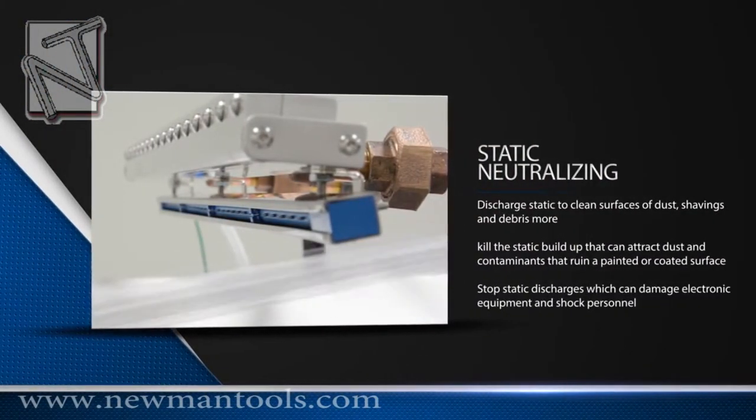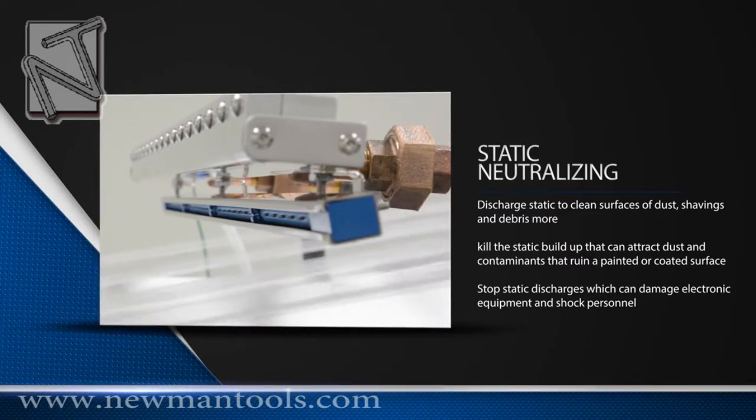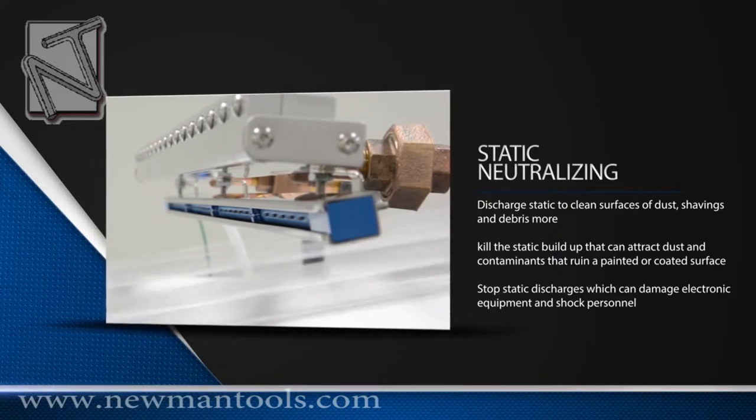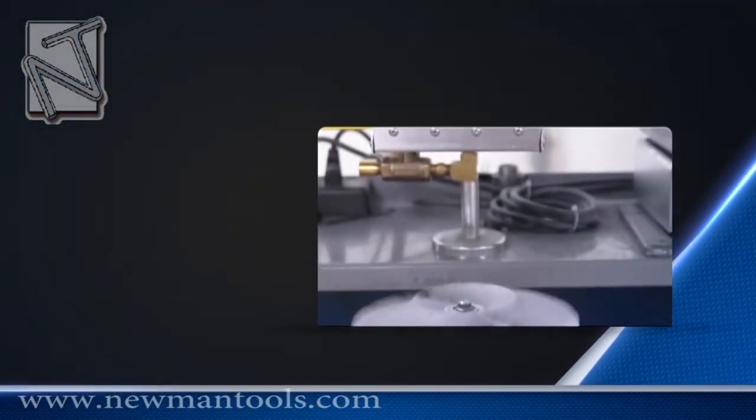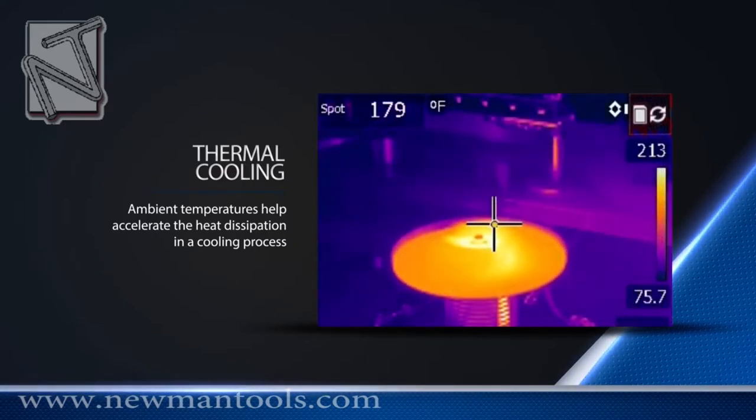With the addition of the static neutralizing bar, Vortec air knives are able to discharge static to effectively clean surfaces of dust, shavings, and debris. Although not considered a cooling device, Vortec air knives can also be used in cooling applications to help accelerate the heat dissipation in a cooling process. Here is an example of how an air knife is used to cool down a hot impeller to stop thermal expansion.